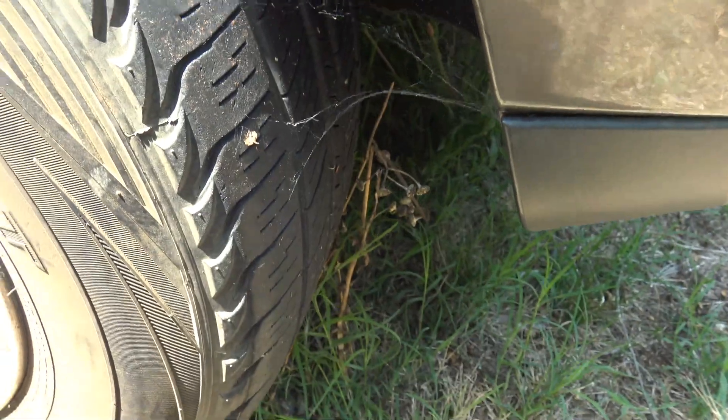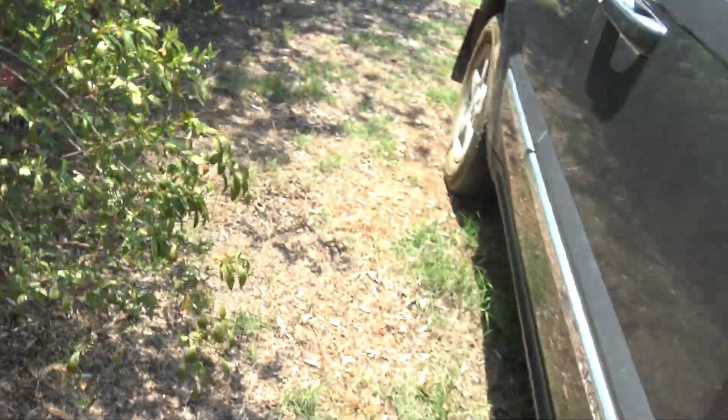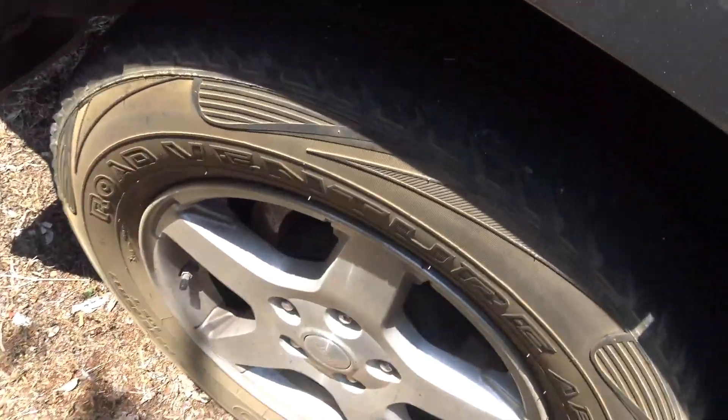Oh, these poor old tires as well — there's not much life left in them.